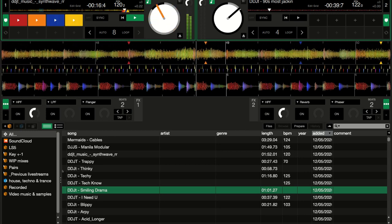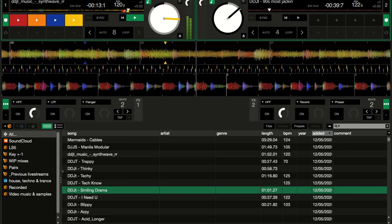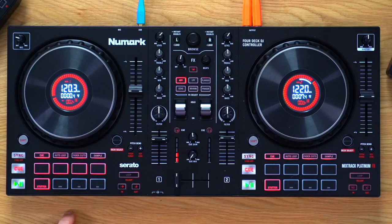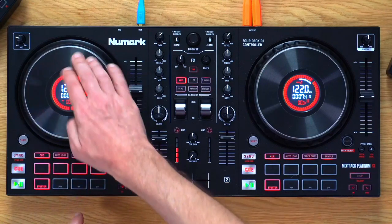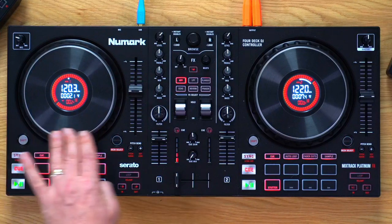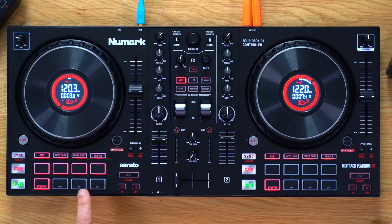So I've got four cue points and can jump between them. The other four pads are assigned to reverse, forward, back to beginning, and stutter. These are pretty pointless controls — I'd much rather see cues five through eight. You can move around the track with the jog wheel, and to go to the beginning press shift and cue. The reason these pad functions exist is that Serato DJ Lite won't support more than four cue points.